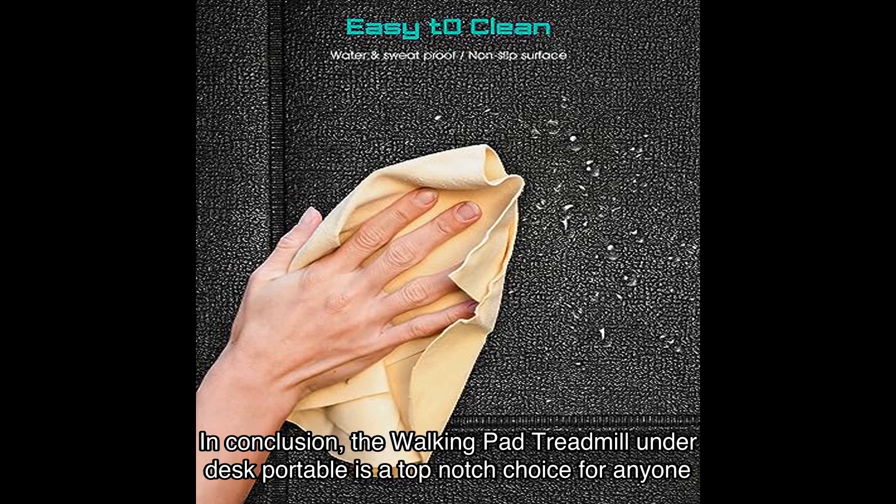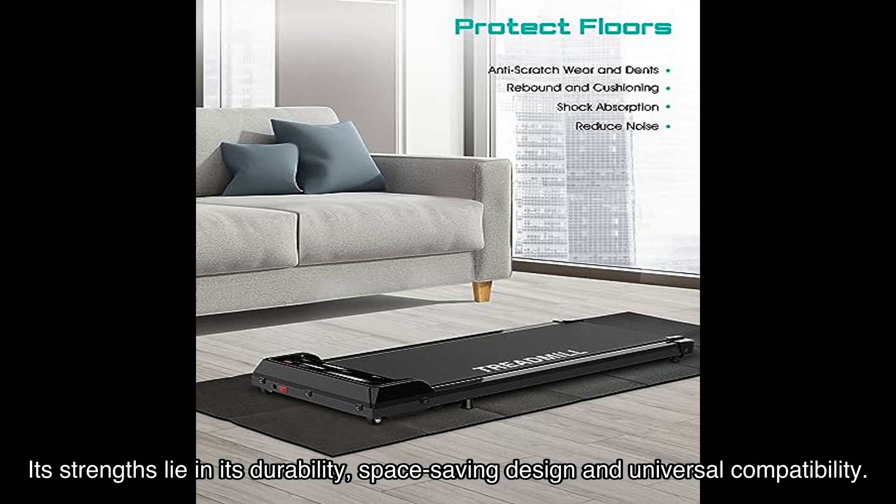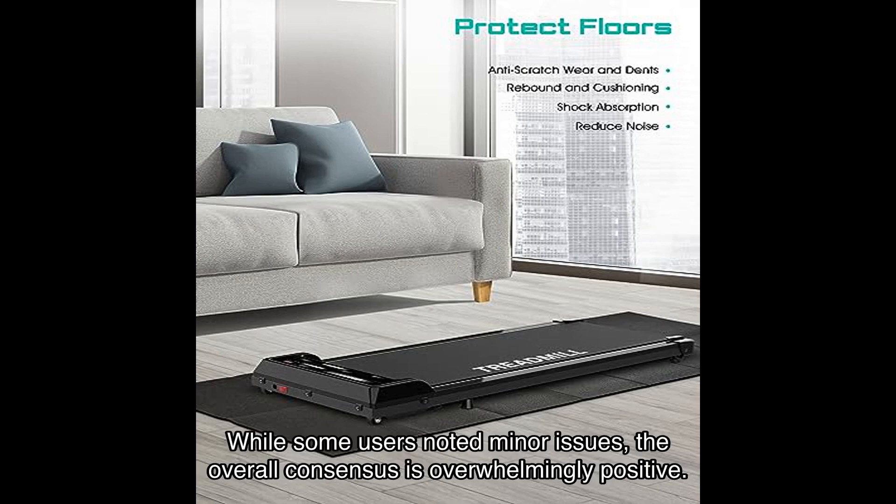In conclusion, the Walking Pad Treadmill Under Desk Portable is a top-notch choice for anyone looking to elevate their fitness game. Its strengths lie in its durability, space-saving design, and universal compatibility. While some users noted minor issues, the overall consensus is overwhelmingly positive.